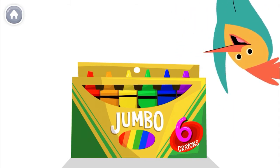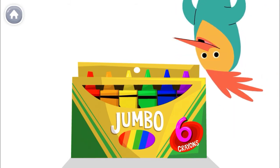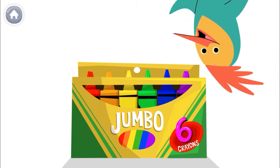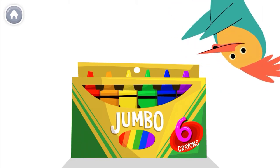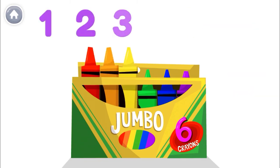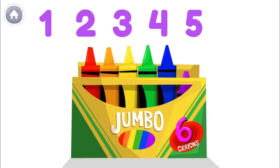Oh, hey there! Count with me to the number six. Let's count my crayons. Remember, the last number you say is the number of crayons. One, two, three, four, five, six!